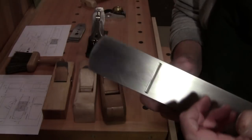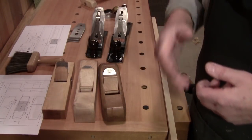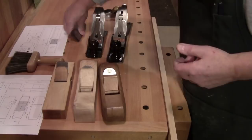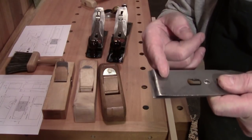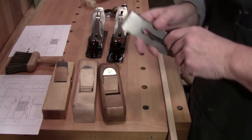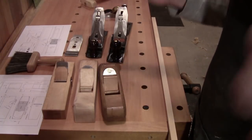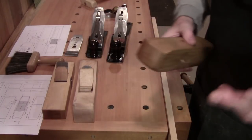We can control tear-out, and how that is less important than how you make, fit, and tune your chip breaker. I'm going to try to do this fast — so, what is a plane?